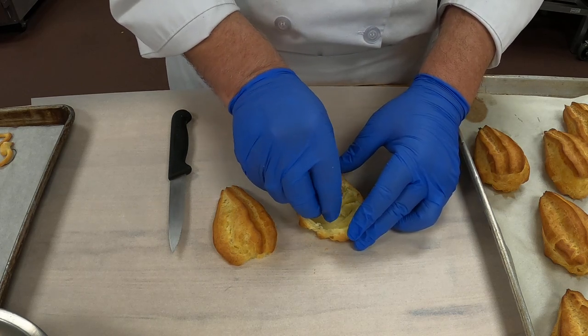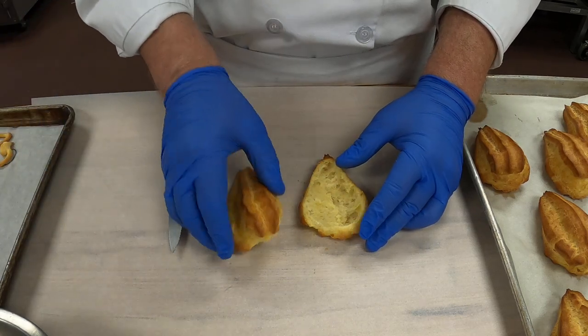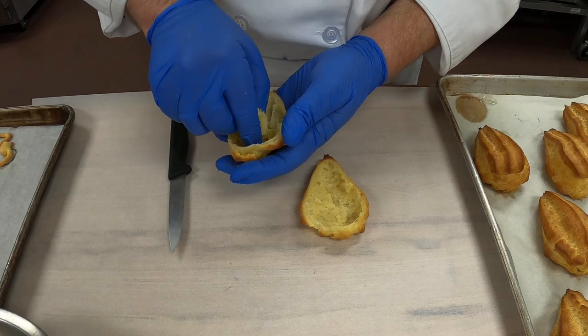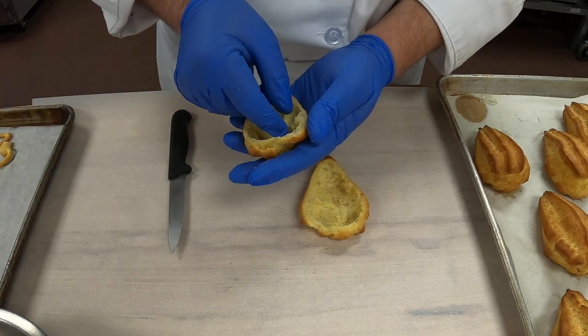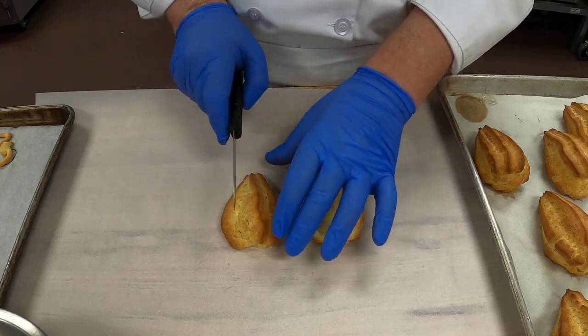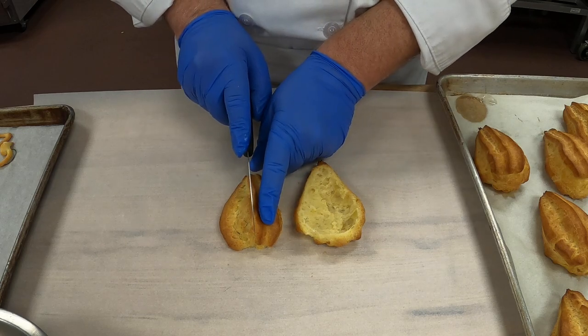So we're going to take out the excess here. Sometimes they'll tell you to leave these in the oven, turn the oven off and let them dry out a little while. But if you're doing 200 of these, you're not going to have time to do all of that. So you have the body, and these are going to become the wings of our swan.